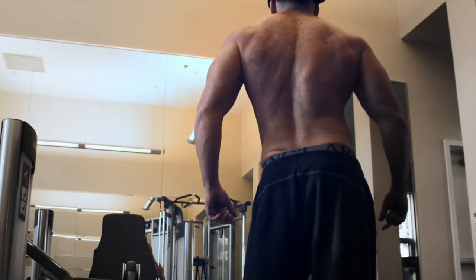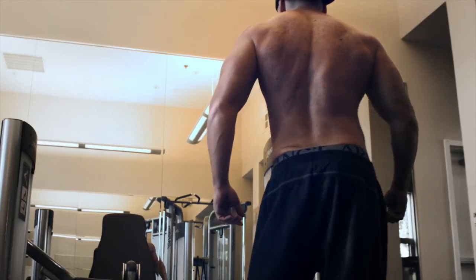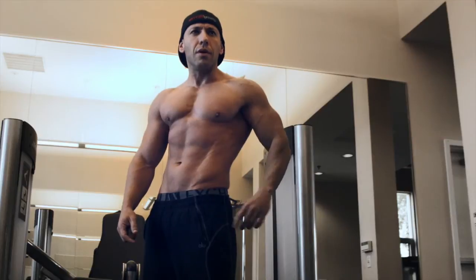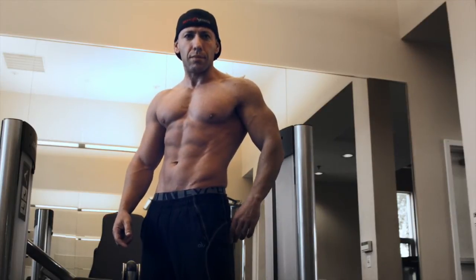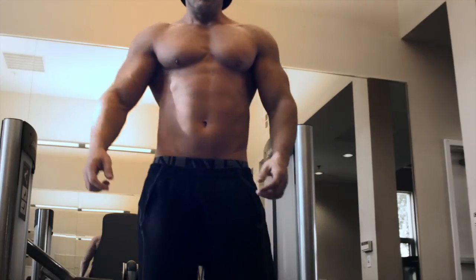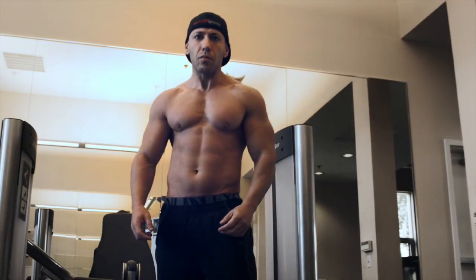Twist and torque at the midsection is really going to help with how you're able to display everything — especially tapering down that midline, possibly making the lats look bigger, and then of course just making the rest of the body look bigger by slimming down that waistline. Hope this helps guys, just a small video to prove a point and show you the twist and torque principle in action.